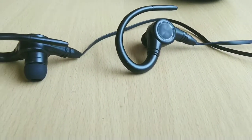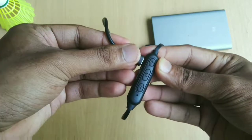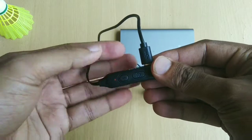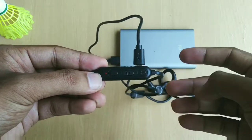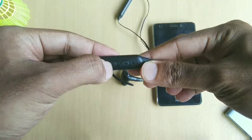As for the music play time, I managed to get around 3 to 4 hours of continuous music playback, which is quite less in my opinion for such kind of earphones. I managed to charge these earphones from 0 to 100% in approximately 1.5 hours.